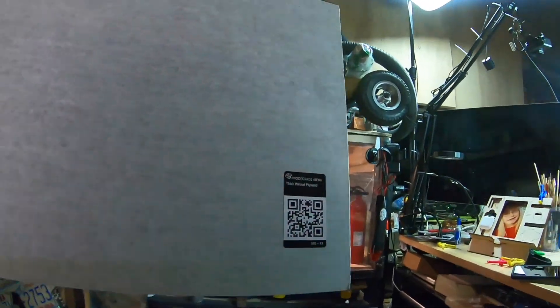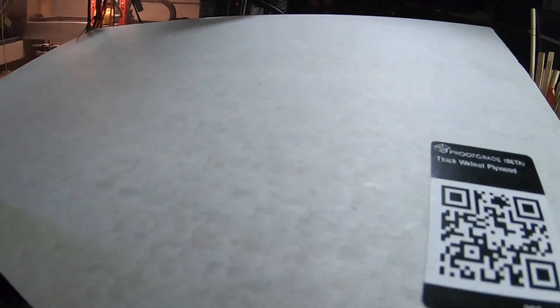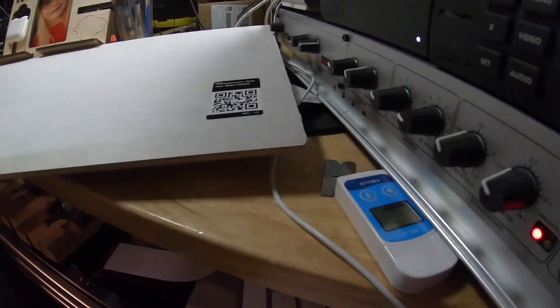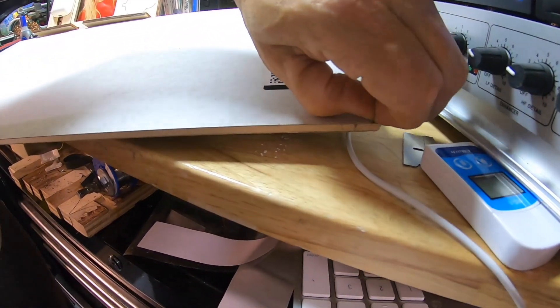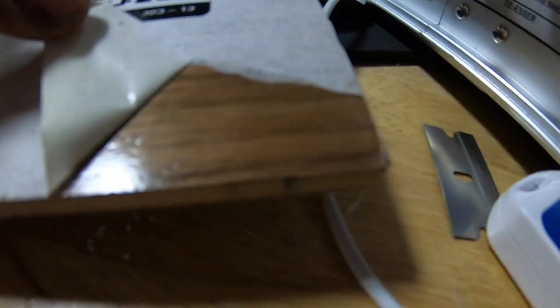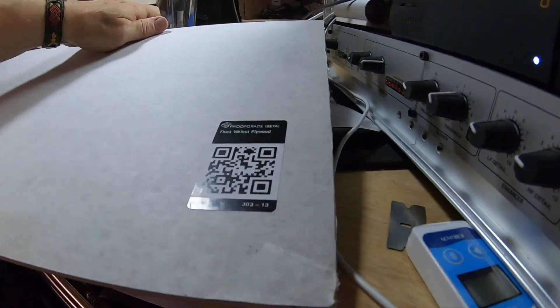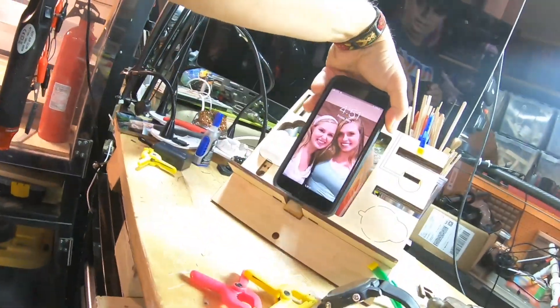So this is what I'm going to be cutting it out of. This is proof grade material — I think it's thick walnut plywood. Actually, it's thick maple plywood. There's my phone — luckily it's not broke.